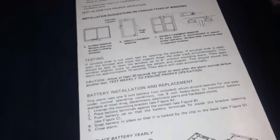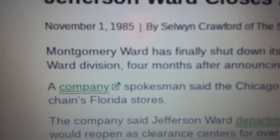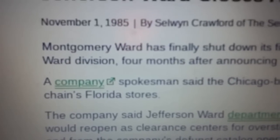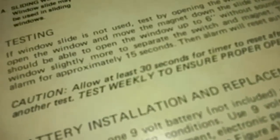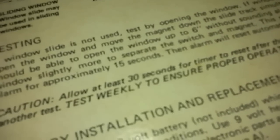I'm going to look up when that store went out of business. Jefferson Ward closed its stores November 1st, 1985, officially. It had 26 remaining stores, most of them in Florida and Virginia at the time.